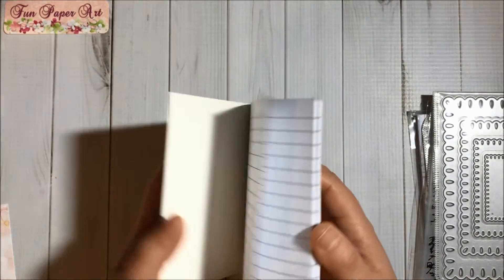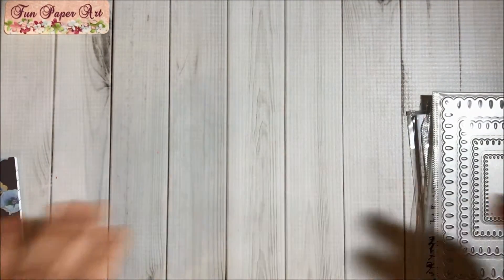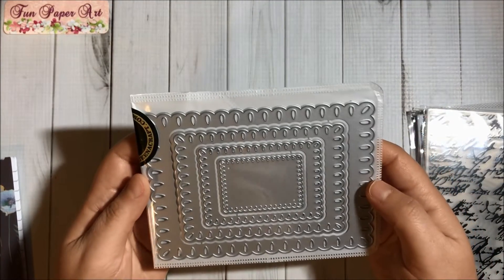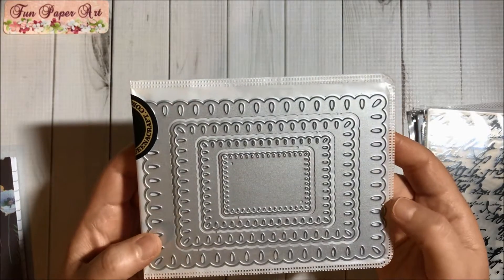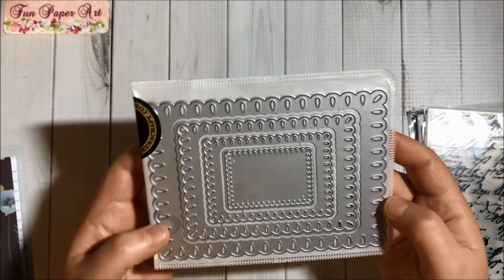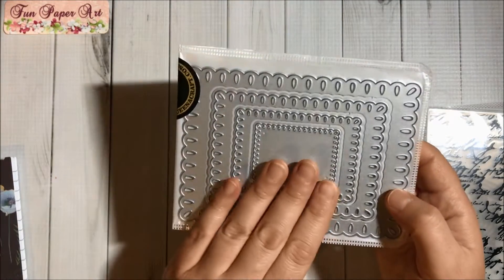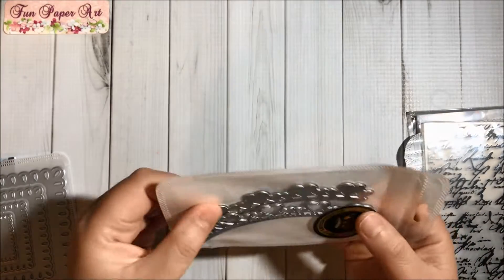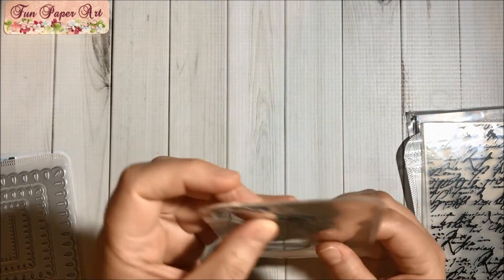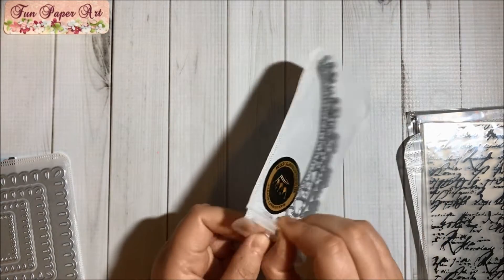The mini notebook is super cute and I will be altering this. Then I got this die set here — it comes with four dies and I love these frames, they look super cute. So this is going to be fun to work with.